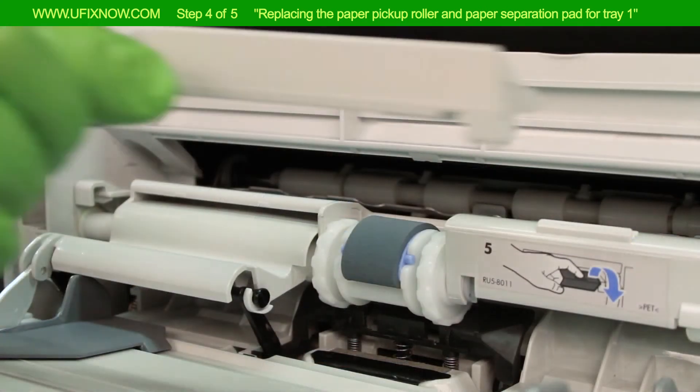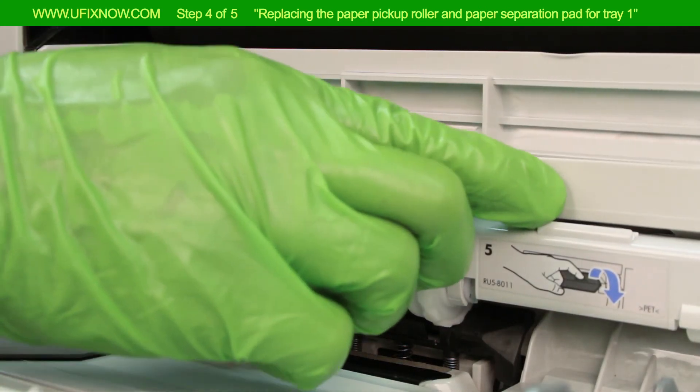Replace the dust cover. Step 4 is now complete.